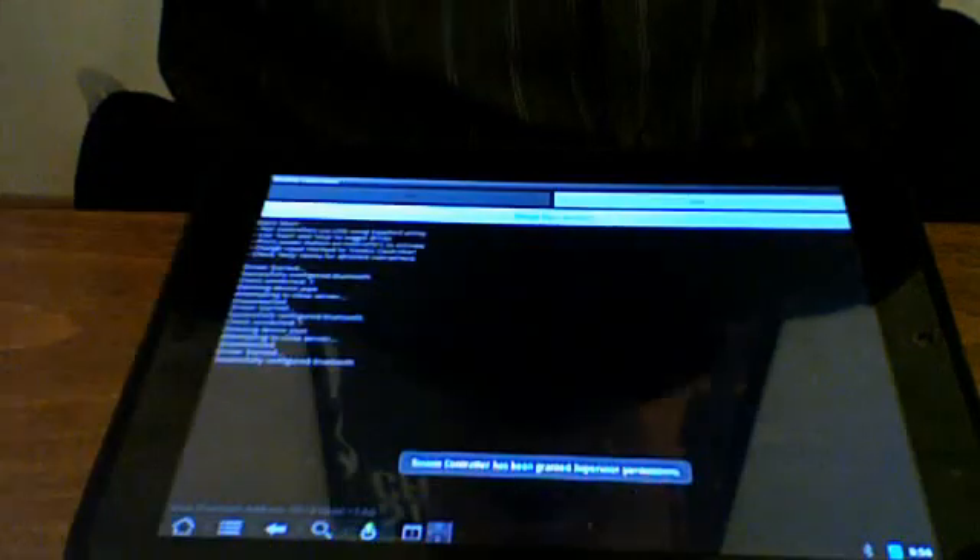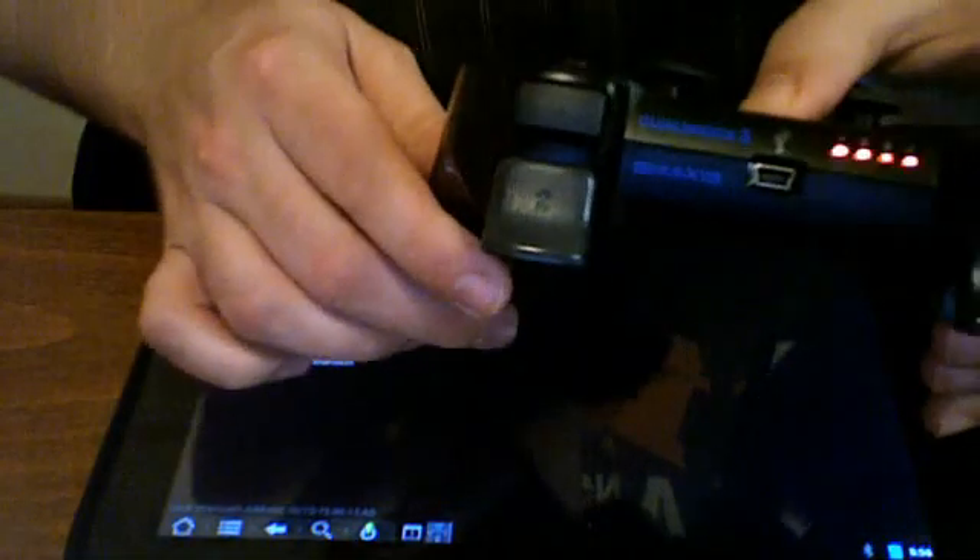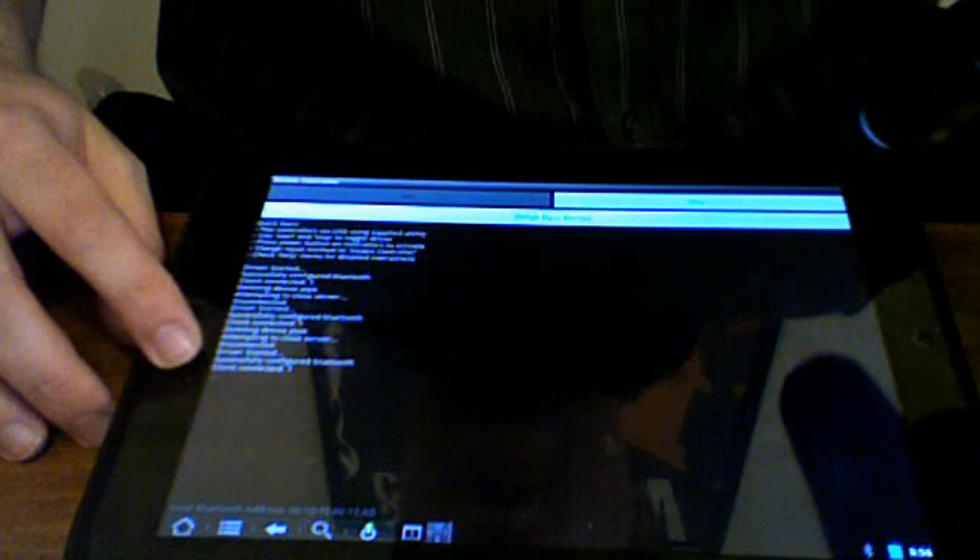Bluetooth is on. Granted superuser permissions, I'm going to turn on my 6-axis controller. You can see on the screen it says Client Connected 1. I'll change the input method to the 6-axis controller, then minimize this.